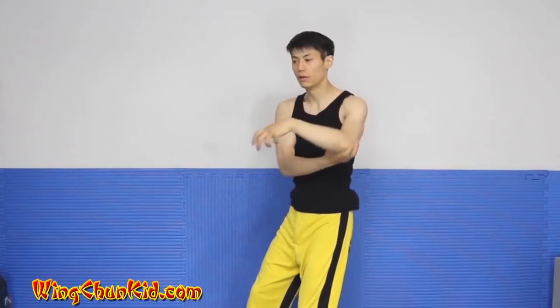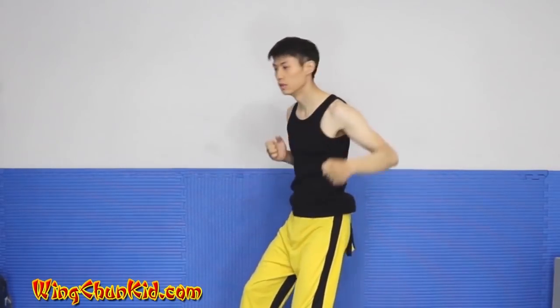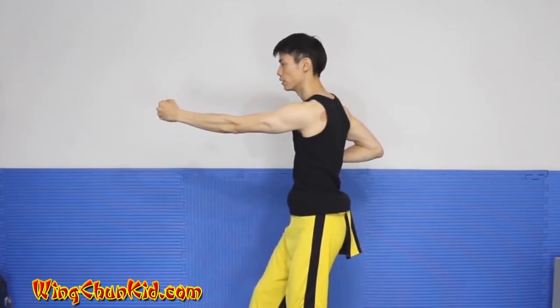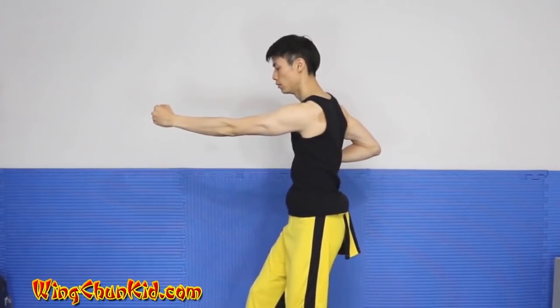And then here we turn, rotate, drop the elbow, and go into our straight punch. Or, like I mentioned, you can use this as an uppercut — either you do an uppercut or you go straight into that position. Just remember that the key is to drop the elbow to push forward your power.